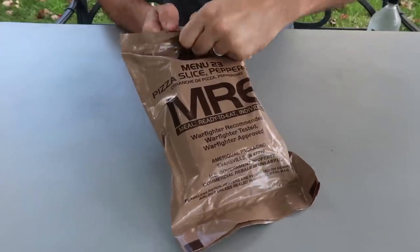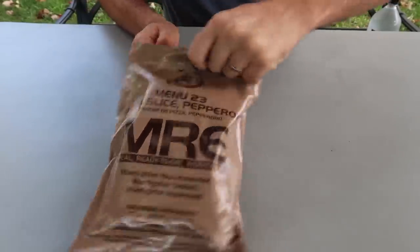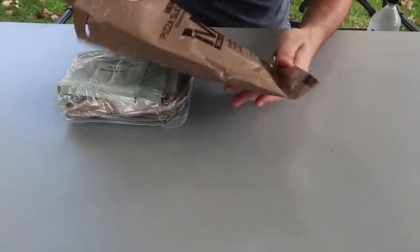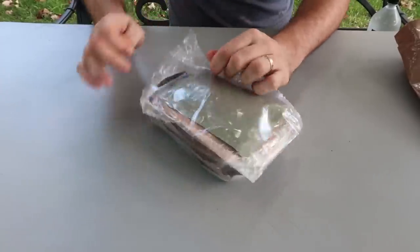I think this is either 2017 or 2018 — we'll open up and double check. This is a much newer MRE compared to the first MRE I've ever tried, which was about 4-5 years ago. Let's see what we got in this MRE. There's a really cool option to open it: you don't need a knife, just pull on this angle and it will be a lot easier to open without ripping up the bag.